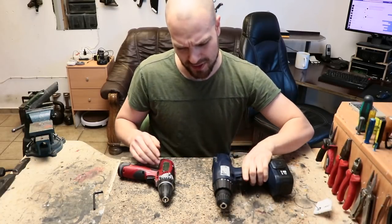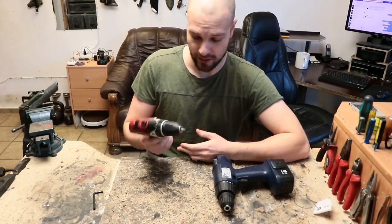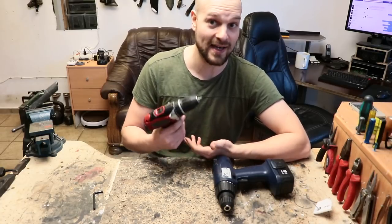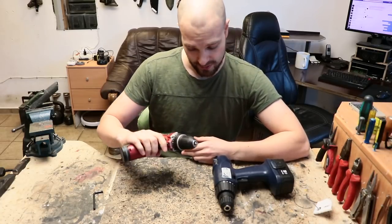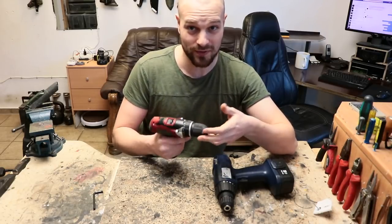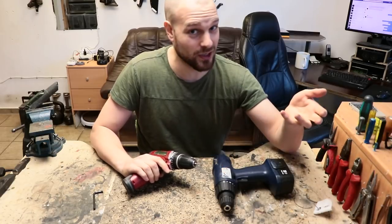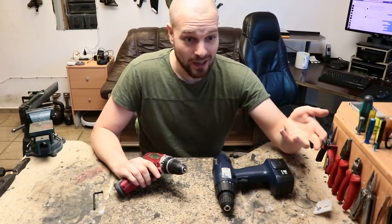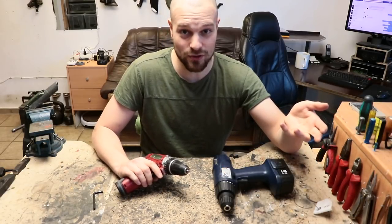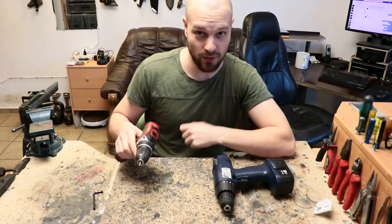My old cordless drill — 'Akuschrauber' as we call it in Germany, meaning accumulator-powered screwdriver — did not have this problem. So I was quite surprised to find that in Germany nowadays you apparently can either have something with high voltage that goes fast but provides too much torque even on the lowest setting. I searched for solutions and couldn't find any, so I decided to just open it up — voiding the warranty, of course.